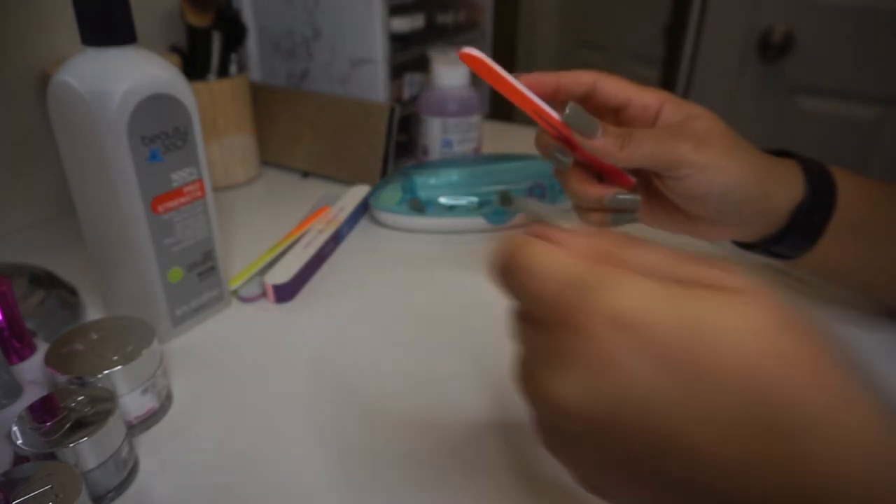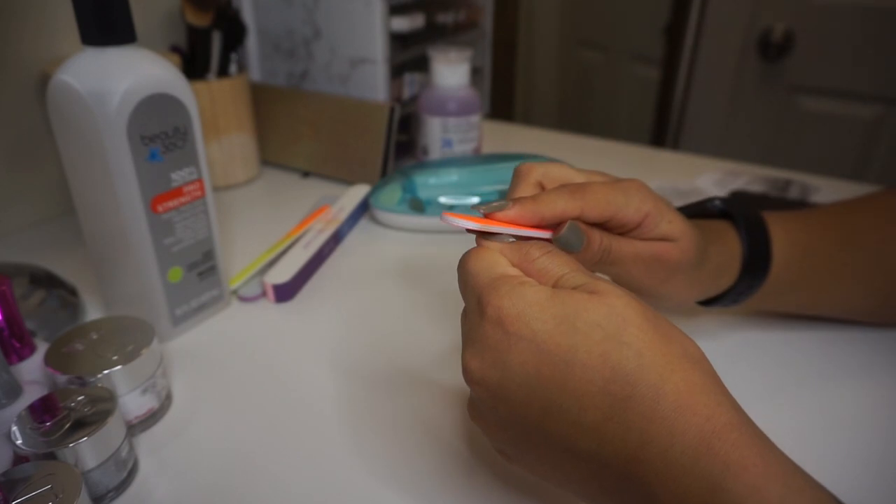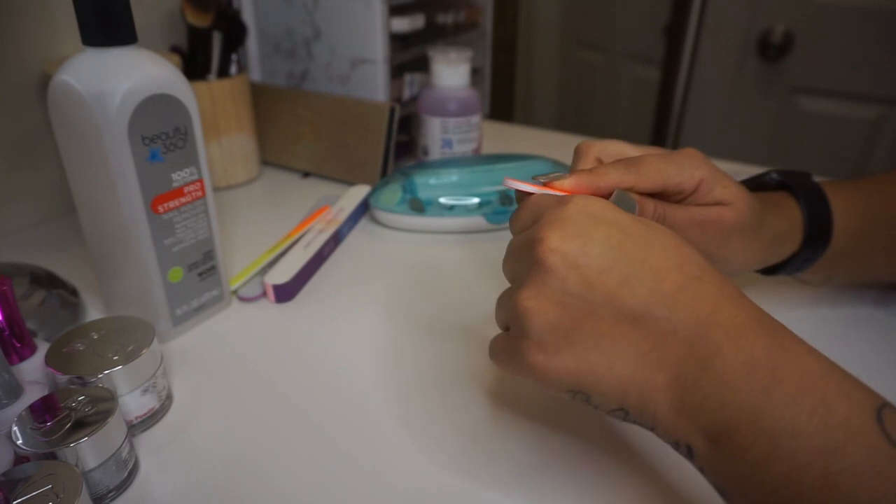The first step is to strip away the top coat from each nail using a nail file so that I can speed up the removal process before applying the acetone.